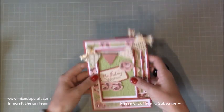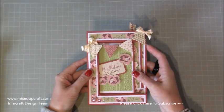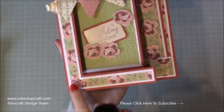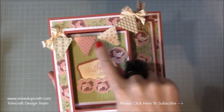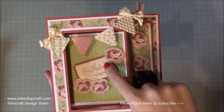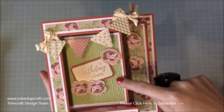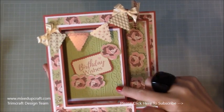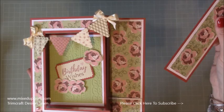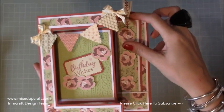The whole thing folds flat and it will fit in a 5x7 envelope. I've used the little flat back pearls, this gorgeous bunting trim, the little ribbons, these are stickers from the pack, this is the embossing powder, embossing folder which is gorgeous. And then the papers - I just loved this design, so this is the one I wanted to use first.